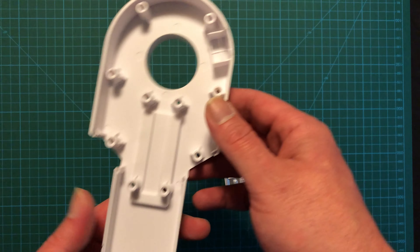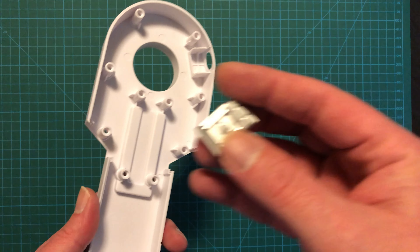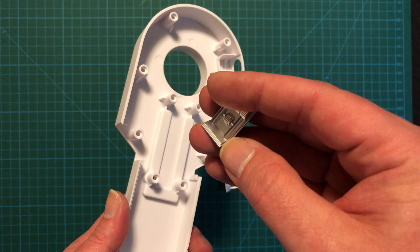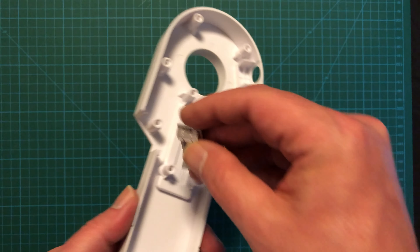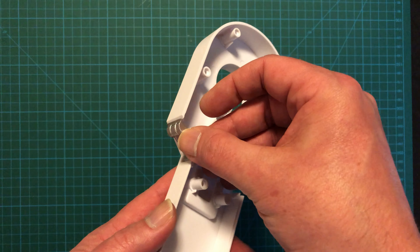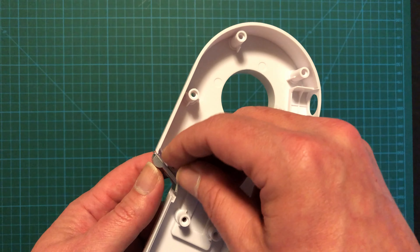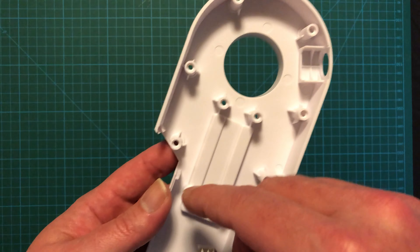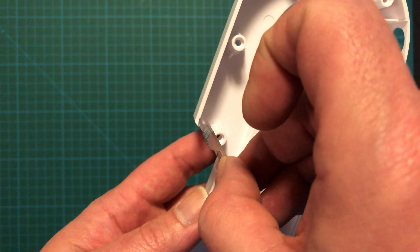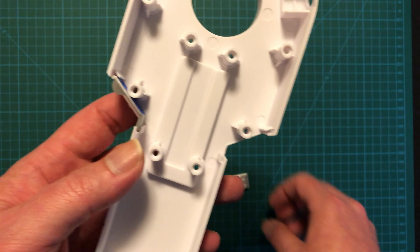In order to assemble it, we flip the frame over like this, and we'll take one of the detail pieces. You'll notice there's a rounded edge and a flanged edge — the rounded edge goes towards the top, and it just slides in like this. There are a couple little lips in there, so we slide it in. There are slots — there we go, just like that.